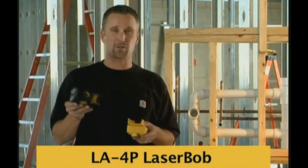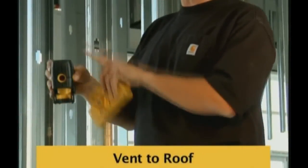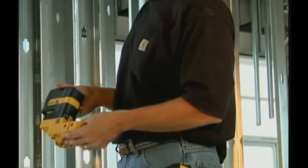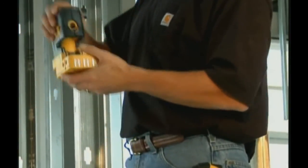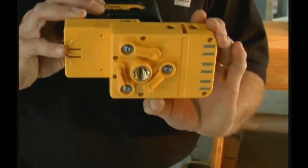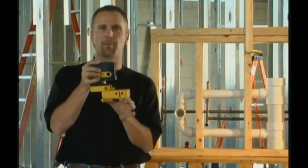The laser bob is not only good for the carpenter contractor but also great for the mechanical contractor. With the plumb up beam, they're able to pinpoint the location of the threaded rod when hanging pipe. Also, if you put the laser in the base backwards, the plumb up beam lines up with three legs on the bottom that, when you flip the switch, expand and self-center the plumb point in a pipe or hole ranging from two inches up to four and three-quarters.